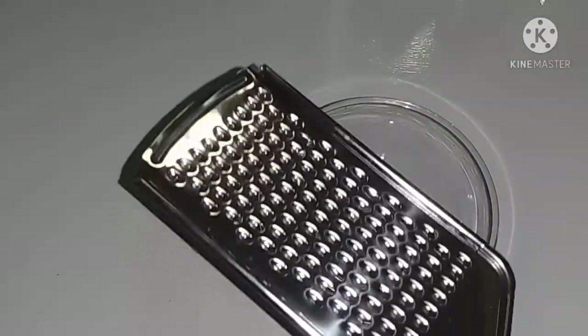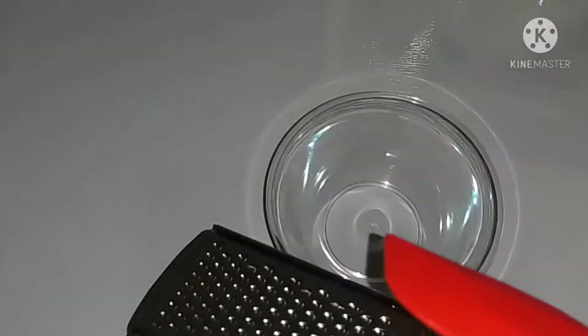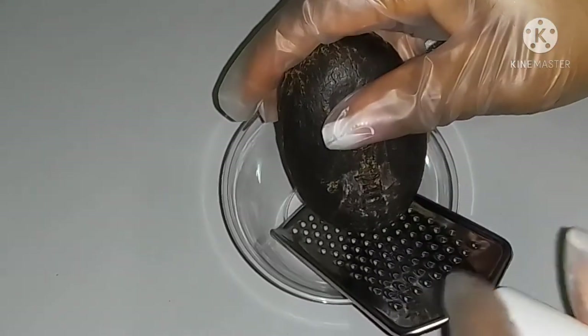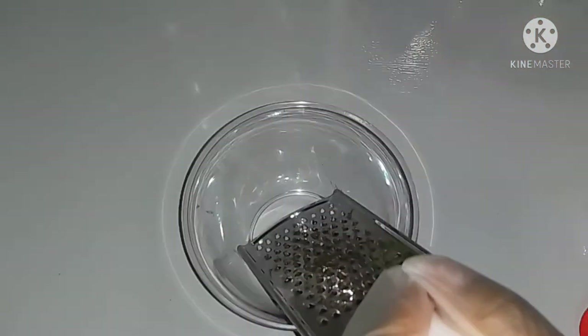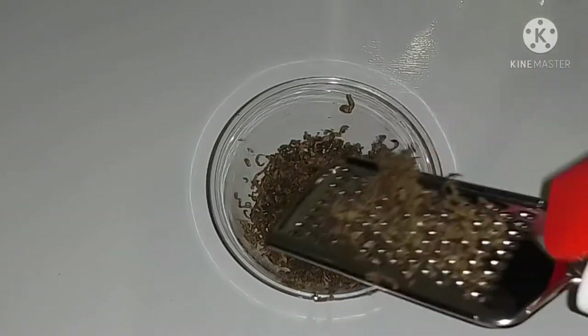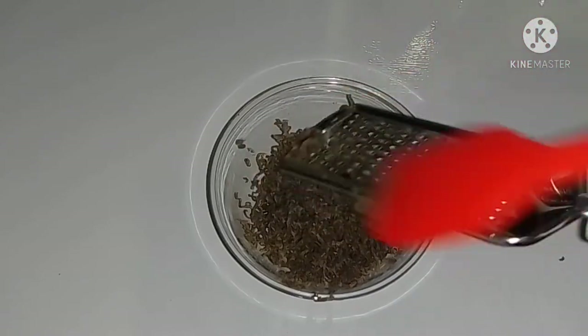Here I have my grater — I'll be grating the soap. Here I have my spatula that I'll be using for mixing, and some measuring spoons. I'm grating the soap directly into the mixing bowl I'll be using to mix the product. I'll grate as much as I want to use. You can add more or less of the ingredients however you want. At this point we are done grating the black soap, so I'll go ahead and scrape out the excess from the grater.